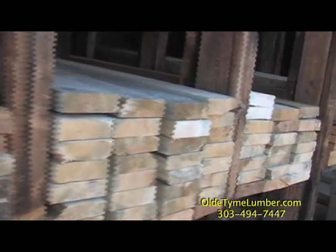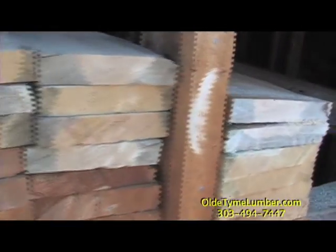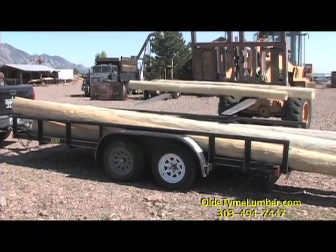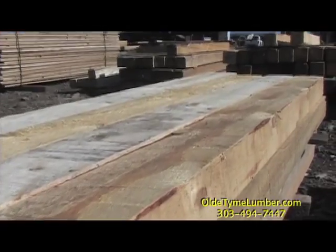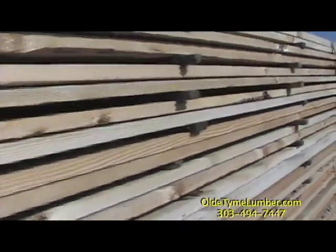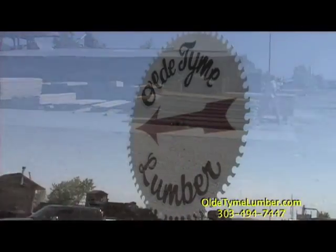Old Time Lumber has been around for over 40 years and is Colorado's first front-range full-service sawmill, offering Colorado native wood products including hand-peeled logs, rough-cut lumber of any dimension, tongue and groove pine, ceiling decking, firewood, sawdust and shavings. If you're looking to save money on lumber, you've got to check out Old Time Lumber.